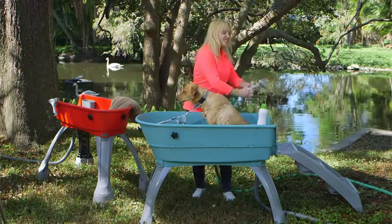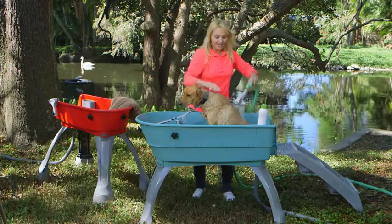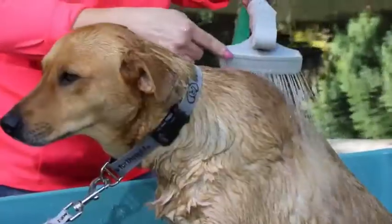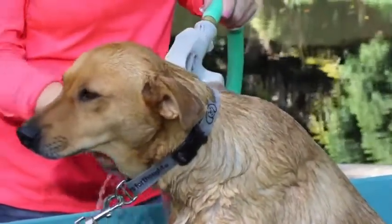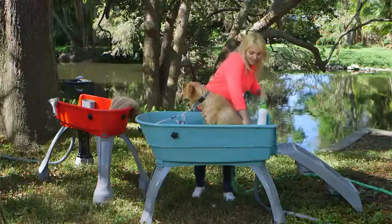Let's look at the water — we can adjust the water spray with the nozzle so I can control the volume. He's enjoying that. You'll notice it's flat-shaped, so if I want to cut around his eyes or his nose and not worry about getting soap in there, there's no worry about that at all.